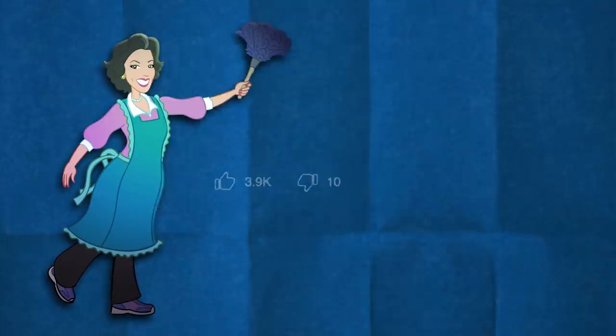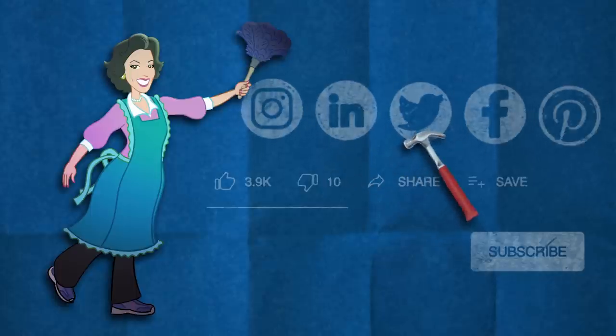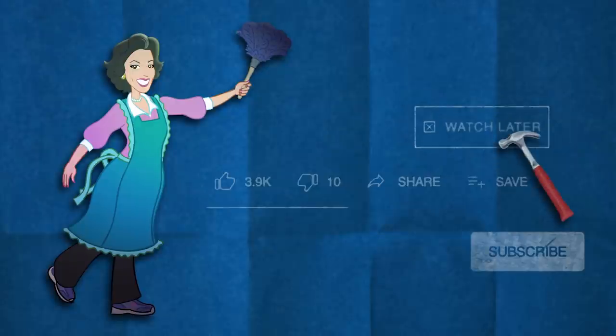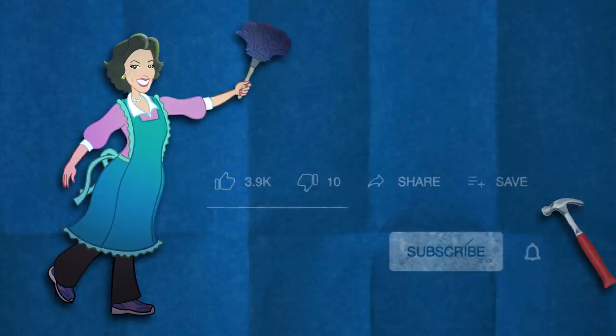It's me — click that thumbs up if you liked this video, thumbs down twice if you didn't. You can also share the video or save it to watch later. Subscribe to my channel and don't forget to click the bell button so you're always notified when I post a new video. Thank you for watching!